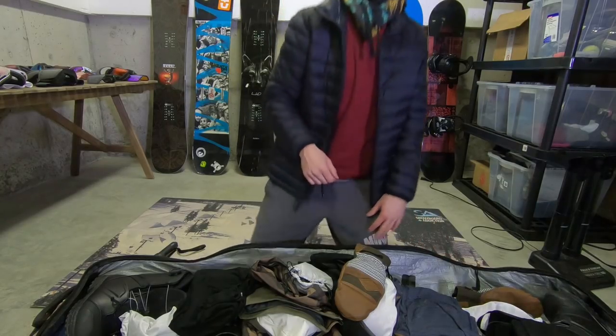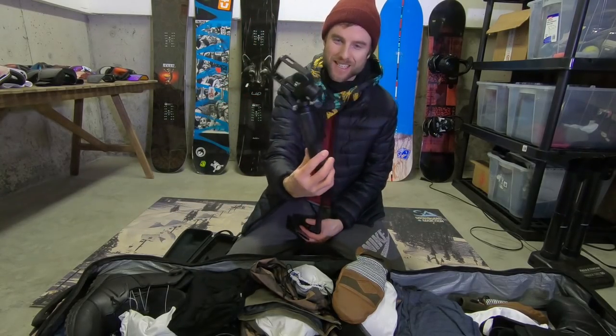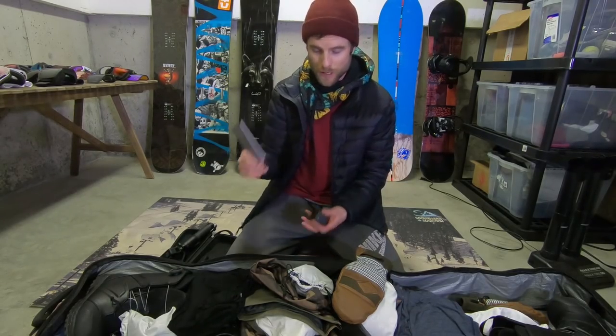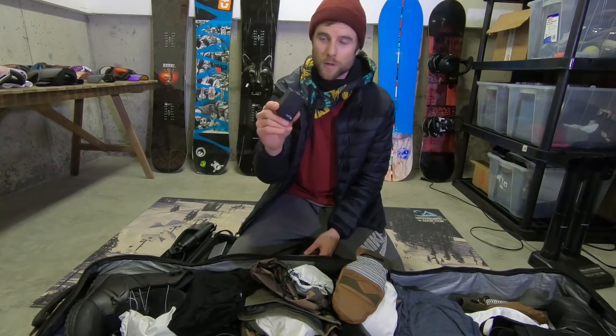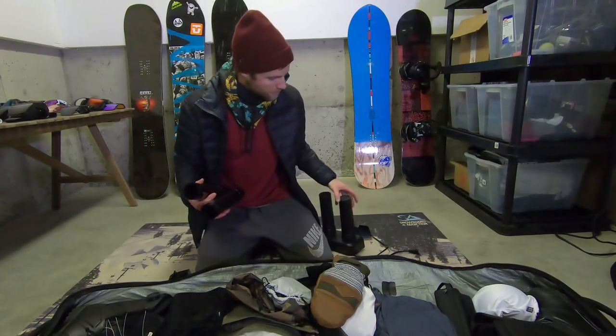For my camera gear on this trip I'm gonna be traveling pretty light. I've got the Karma Grip so I'll be using that quite a bit, testing it out with TJ. Right now I'm filming with the GoPro 6 — I definitely like the stabilization on it compared to the 5, it's much better, which is perfect for snowboarding. I'm also gonna bring a backup portable charger, good for my phone or the camera or the grip. I've got four batteries for the GoPro 6, and I also use my iPhone 6 as a backup camera. Between the GoPro, my phone, extra batteries, and the Karma Grip, I should be good for filming.